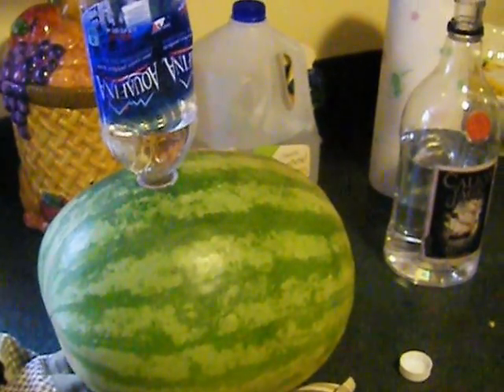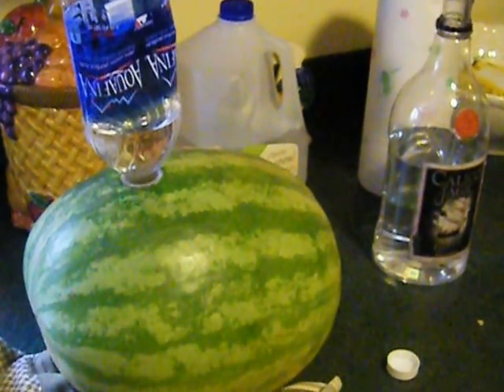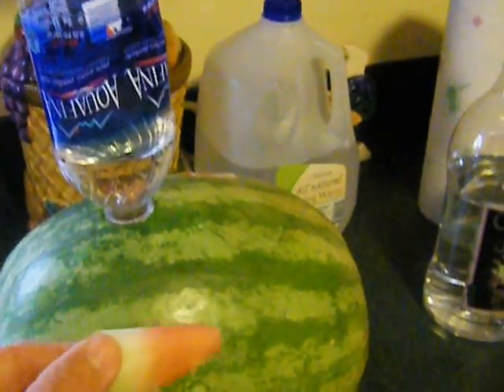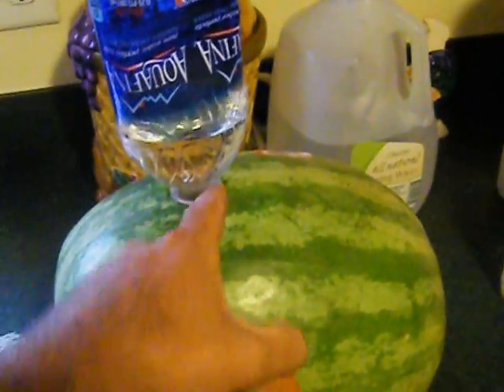Hey guys, Out of Work Bum here, and today I'm making a watermelon infused with rum. It's very simple — you're going to cut a little plug out of your watermelon the size of the opening of your bottle, and keep the plug because you're going to use it as a cap at the end.